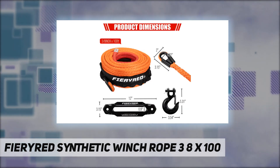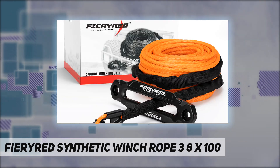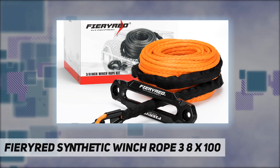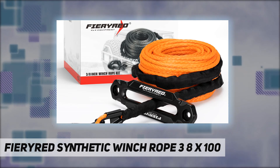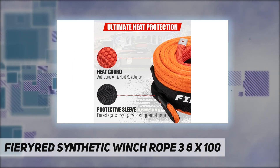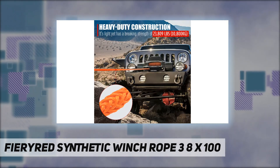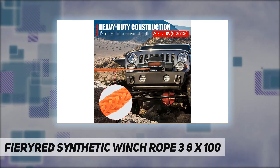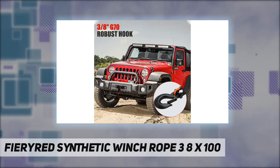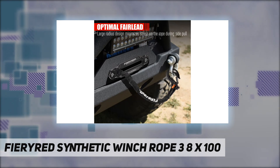Heavy-duty construction — made of 12-strand braided ultra-tough UHMWPE with UV and abrasion resistance, this 100-foot winch rope features a breaking strength of 23,809 pounds and is ideal for recovery scenarios. Compared with steel cables, this 100-foot winch rope is stronger yet lighter and does not store energy under stress, making it safer to operate.